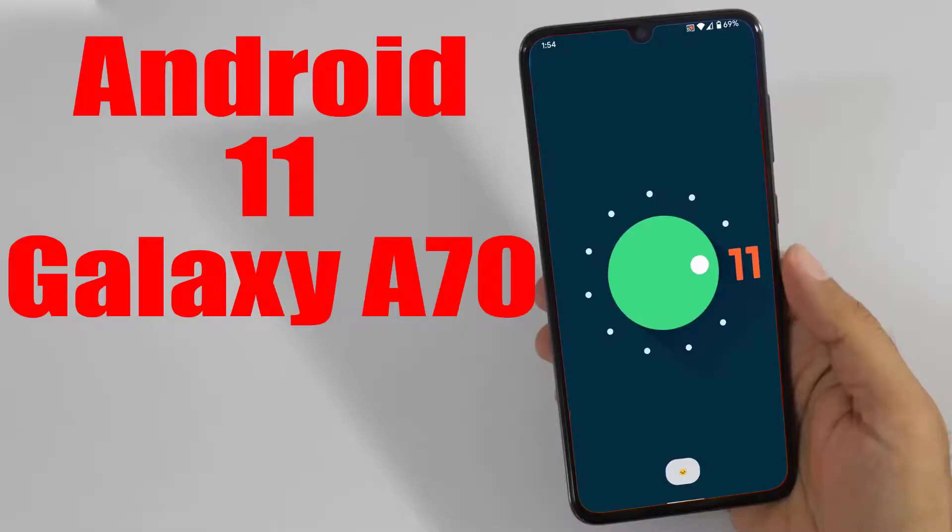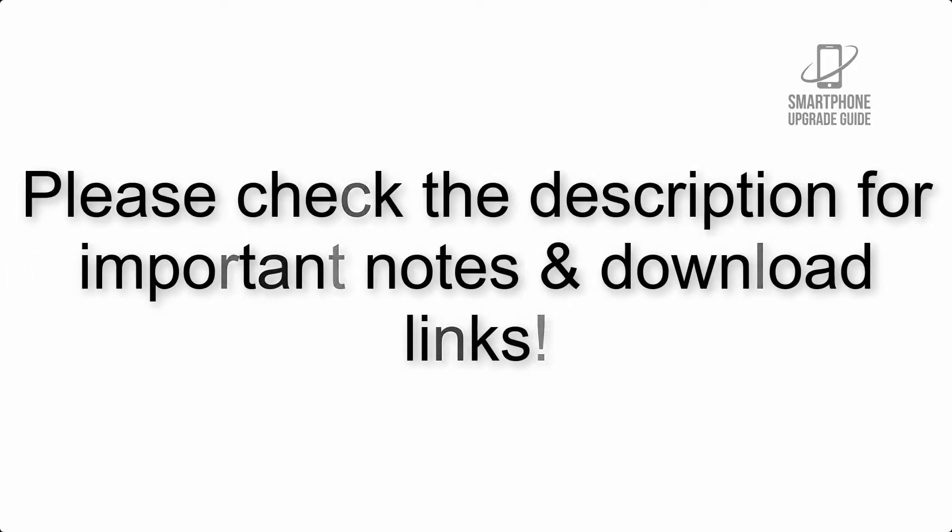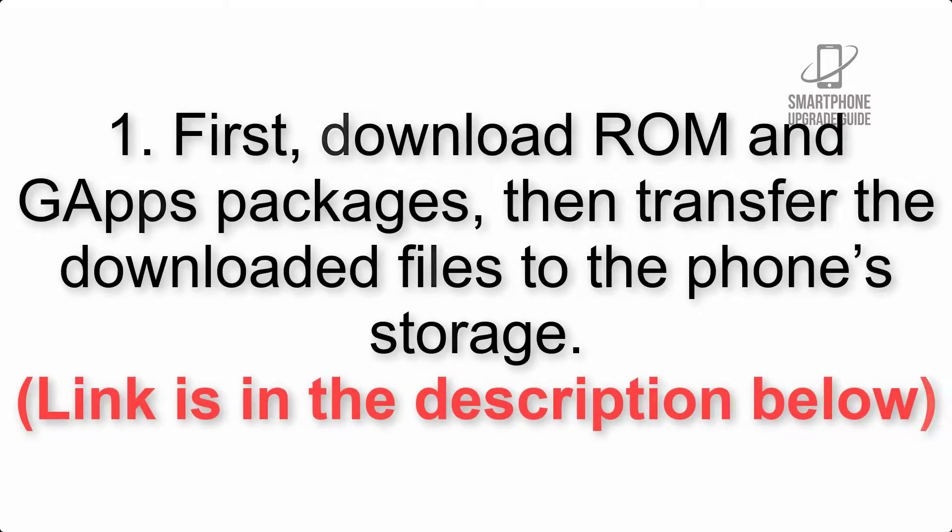Install Android 11 on Galaxy A70 via Lineage OS 18.1. Please check the description for important notes and all the download links. First, download the ROM and GApps packages, then transfer the downloaded files to the phone storage. The link is in the description below.